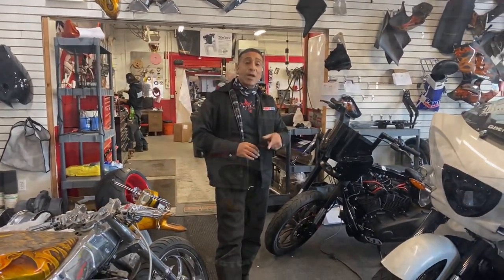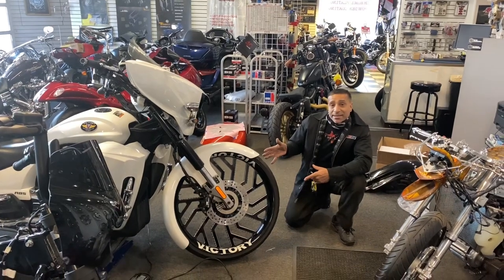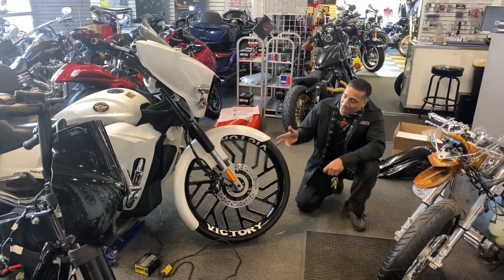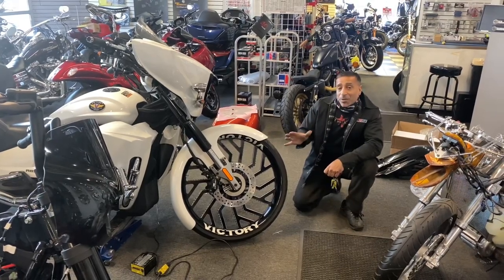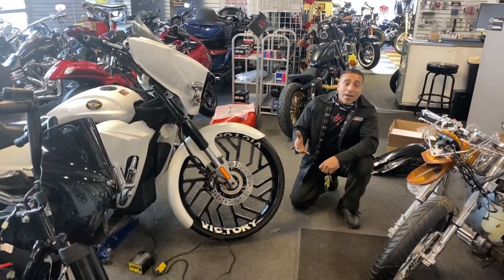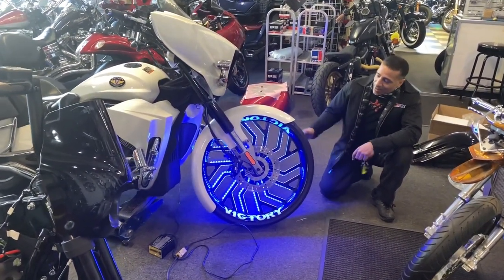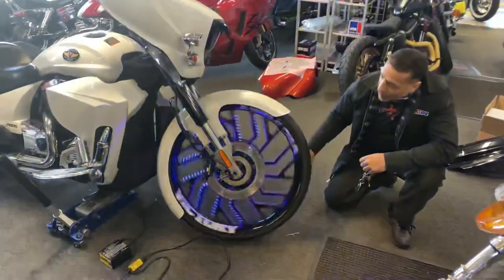Let me grab the remote and show you how it works. As you can see, this is a 26-inch front wheel on a Victory that we were lighting up the other day — it's back on the bike. A lot of people see wheel lights and wonder how the electricity gets on there. Let's turn them on and I'll show you how they operate. Here's the wheel — you can cycle through all different colors.